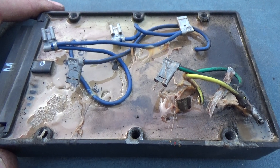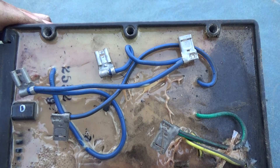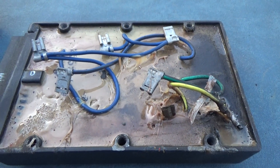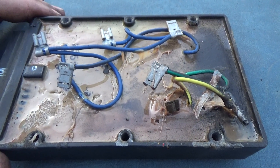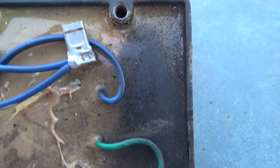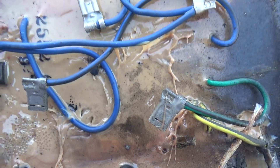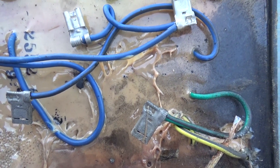Kelly was all smiles when he left. It's always good to see somebody with a big smile on their face. Anyway, this is what the potting material looks like — it's melted and that was the problem with it.